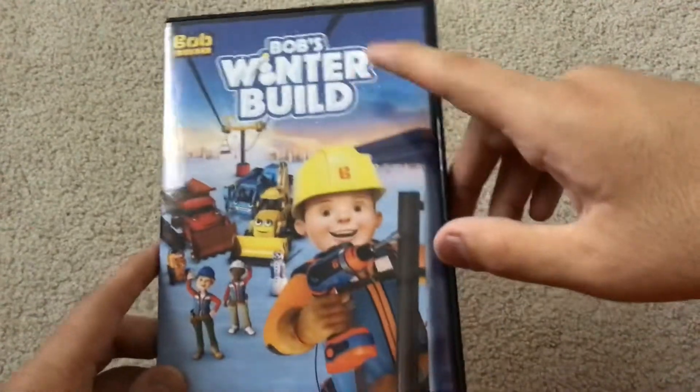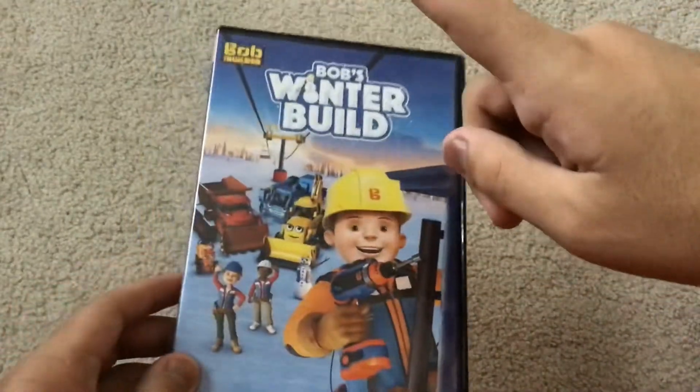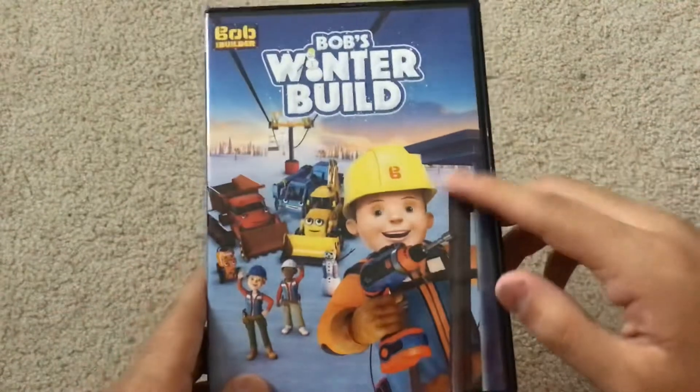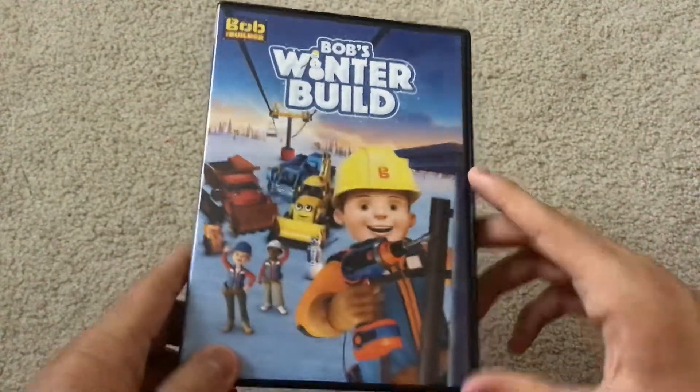Now, I know a lot of people hate the Bob the Builder reboot, and before you go in the comments asking why did I get this Bob the Builder reboot DVD — well, I saw Colin Cursing getting some of these, and when I saw him, I started to give this a watch to see if I like it.